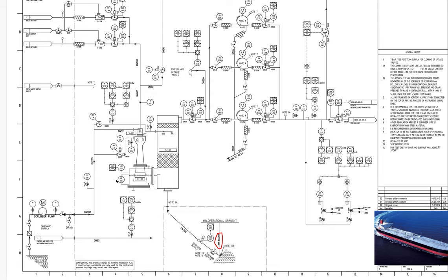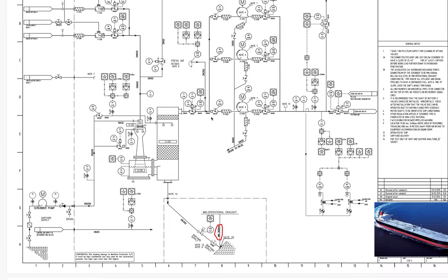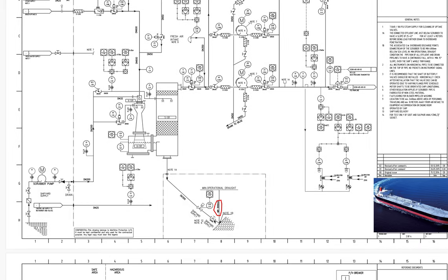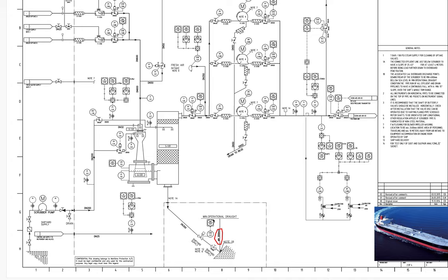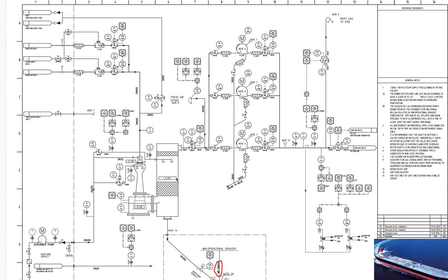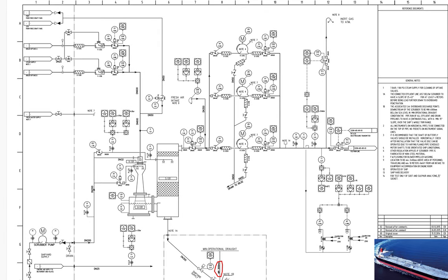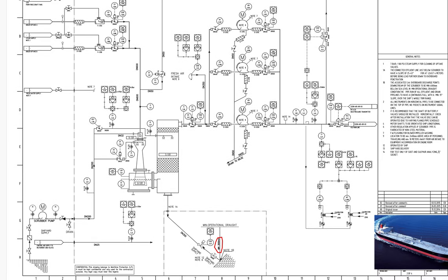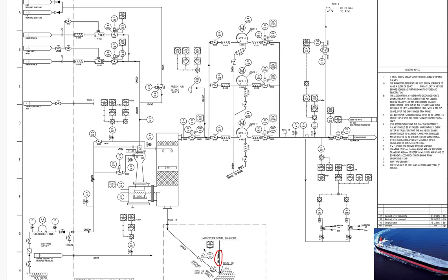We got a problem with the temperature of the IGS — we had a high temperature because this valve was operated in a closed position, about 90% closed. When I explained that this valve must be fully open to have full circulation of the water — and the level also was really really high — the crew was looking at me like I was coming from space. This valve must always be fully open; there is no need to keep it closed.